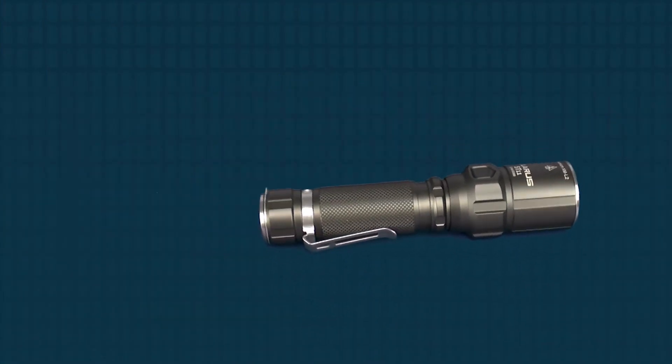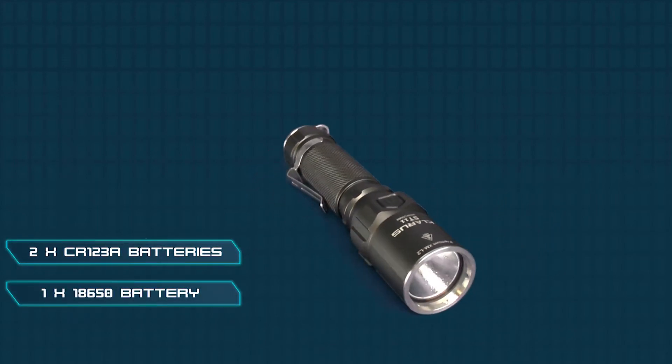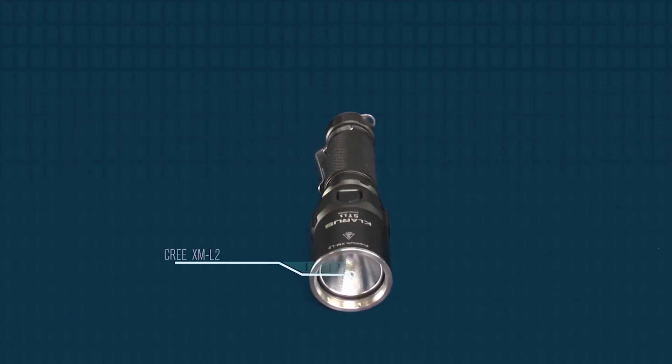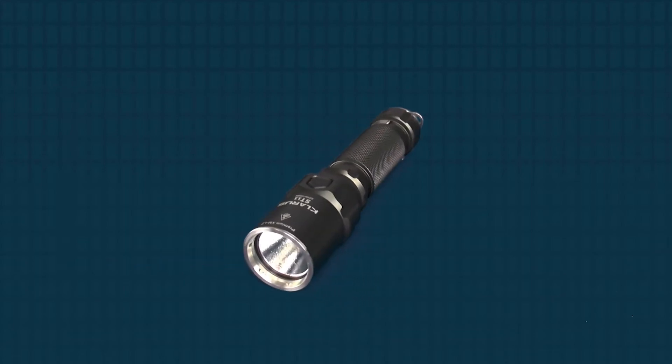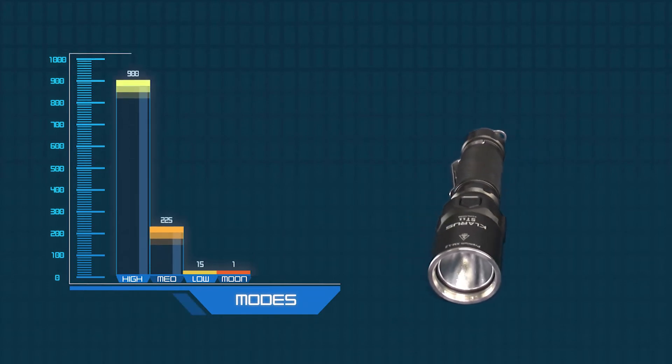The ST11 runs off two CR123A batteries or a single 18650, and features an advanced XM-L2 LED. In high mode, this light can produce up to 900 lumens. A total of four output modes make it easy to find the ideal setting for your needs.